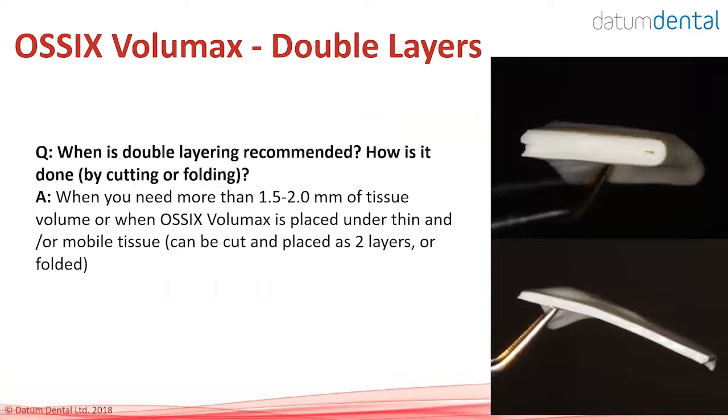Handling OSIX Volumax: once you hydrate it in saline, hold it with forceps, take it to the site, place it where it should be, and close the tissue on top. Double layering is recommended — if you need 4 mm, double layer. Whether by cutting or folding, there's no difference, except that for a very small area fold tends to open, so just cut and double layer instead. When folding, it's always better to fixate with sutures to prevent it from reverting to its original shape.